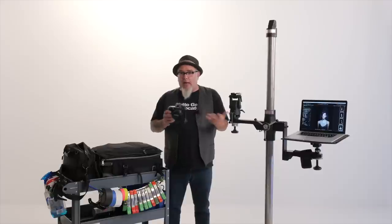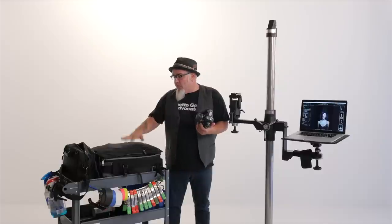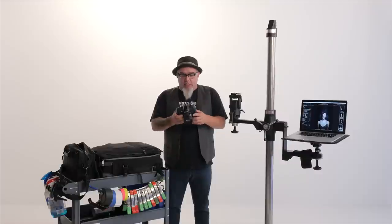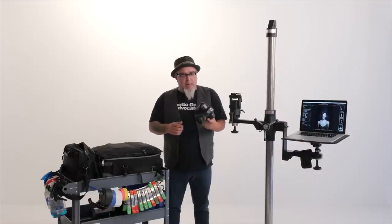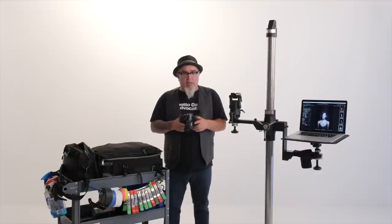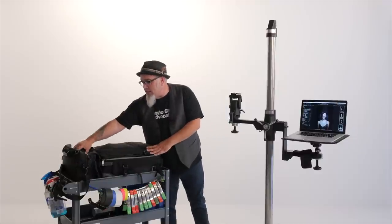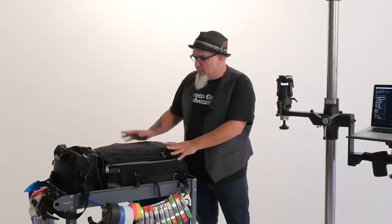I'm grateful for all of the little cameras and big cameras and everything I've had, and I'm very grateful for the system I'm using today. I keep this around to remind myself to be about the craft and the photography more than the gear. But of course we can't do the craft without the gear, so let's get into it, starting with the bags.